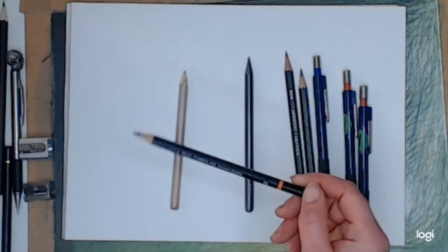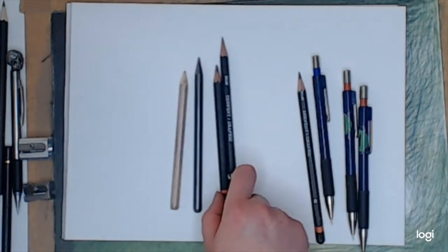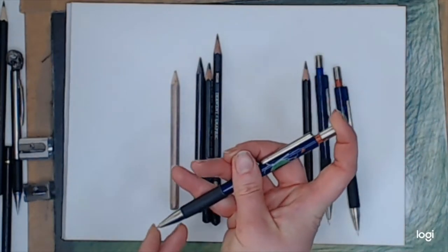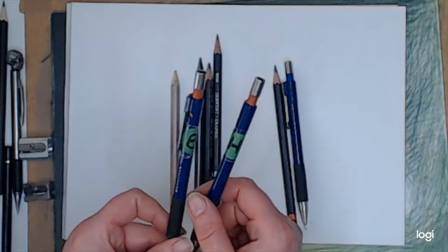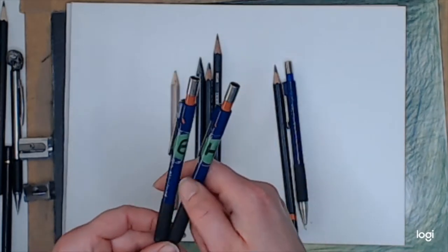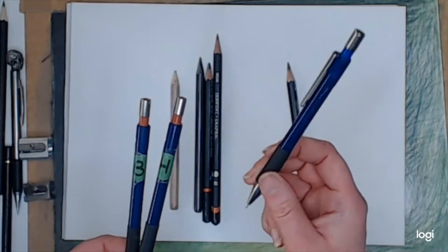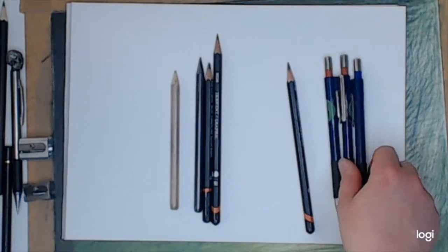You can get branded pencils like these — these are Derwent. You can even get mechanical pencils, in which you can put a completely different range of graphites. I bought a load of these on sale: I've got one with B leads, one with H leads, and different sizes — 0.5, 0.3, and 0.7 — so a nice little range of graphites.